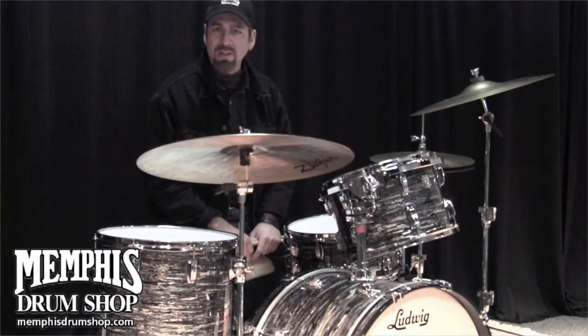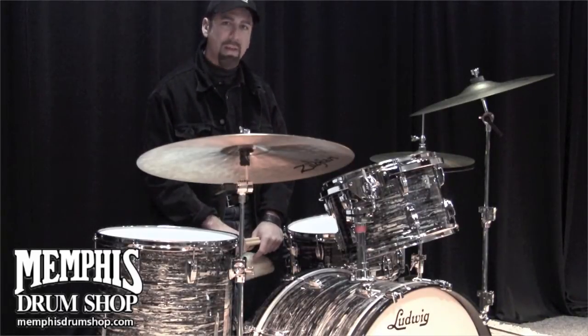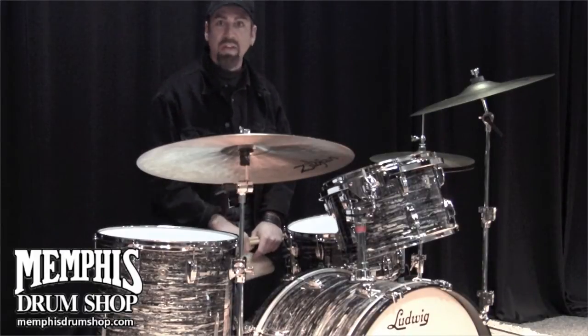Hi, I'm Rob Crockett, the Pro Drum Specialist here at the world-famous Memphis Drum Shop. This is a Ludwig Classic Maple drum set in the vintage Black Oyster finish. This is the authentic Black Oyster finish.